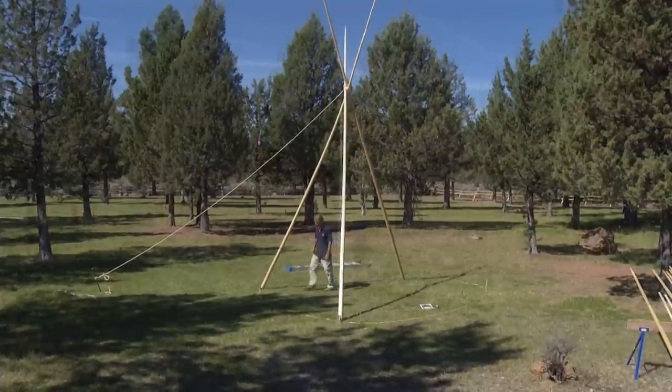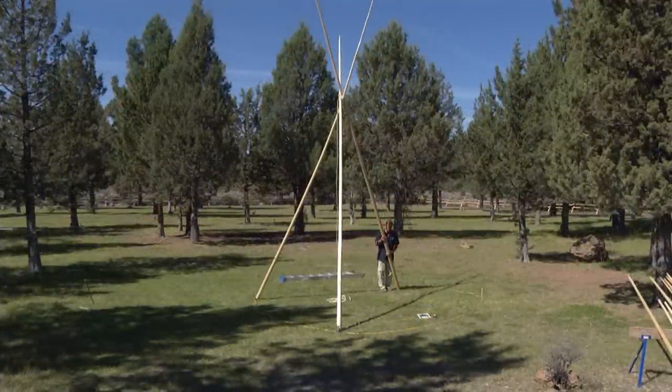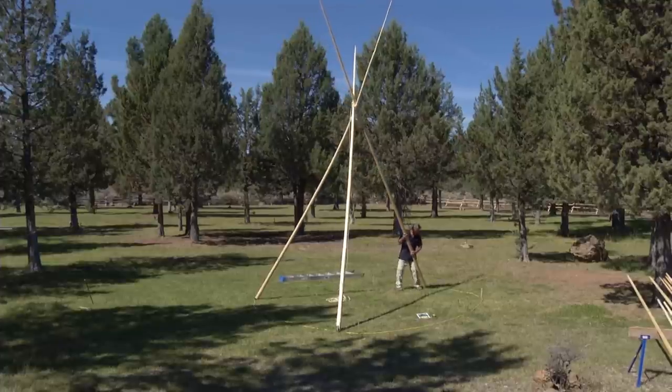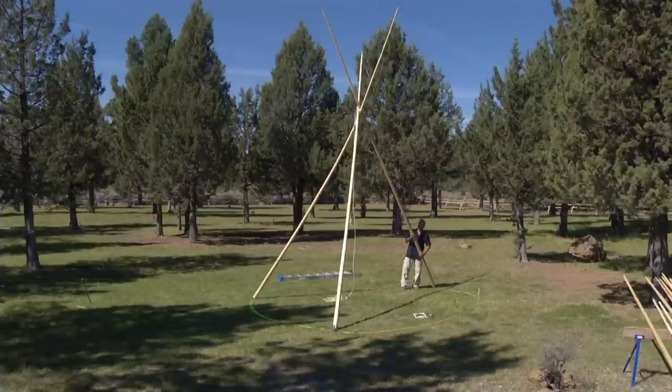This pole is the sturdy pole of the whole entire setup, and it is that easy to put a tripod up by yourself. Now you can see the ring and how the poles fit around the ring. This is the ground plan diagram.